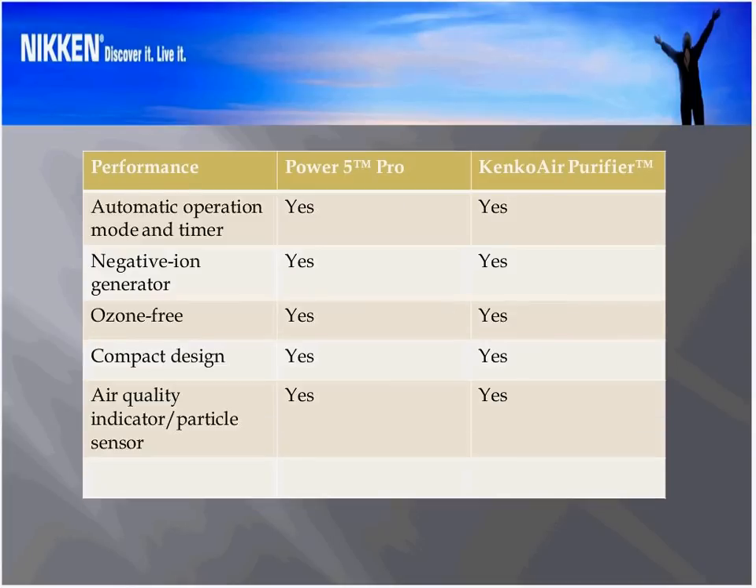Going to the next slide looking at performance features: Power 5 Pro versus Kinko Air Purifier — automatic operation mode and timer? Yes and yes. Ion generator? Yes and yes. Ozone-free operation? Yes and yes. Compact design? Yes and yes. Air quality indicator/particle sensor? Yes and yes. So where did we compromise, Dave? You're giving us better performance, an ultra-filter which is state-of-the-art as opposed to HEPA, efficiency, and better looks. What have you done to reduce the price and yet get better performance?